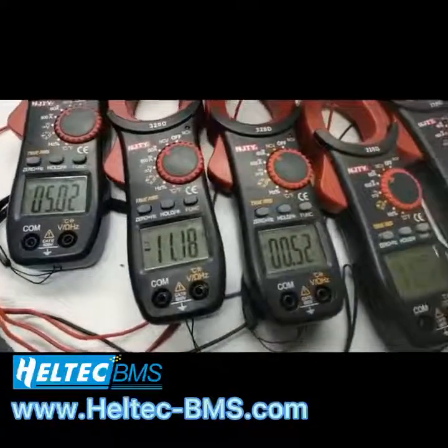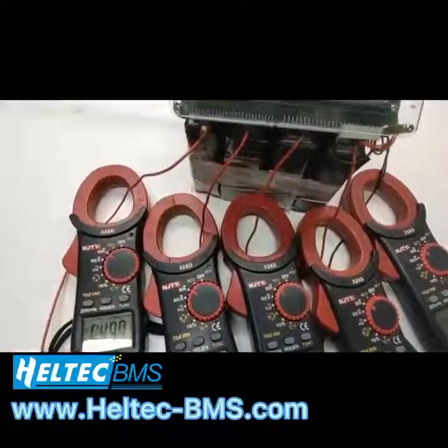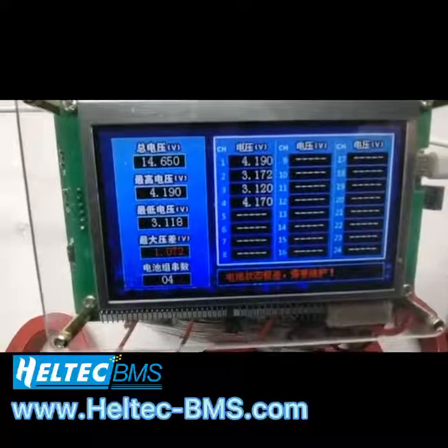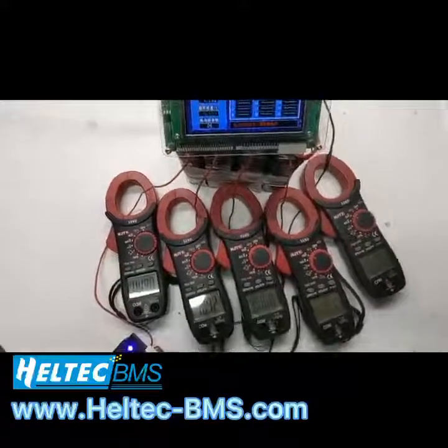The current voltage is different because it depends on the voltage difference. The bigger the voltage difference, the bigger the balance current.